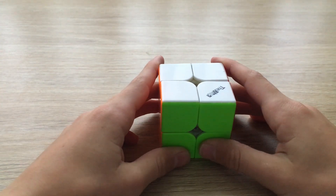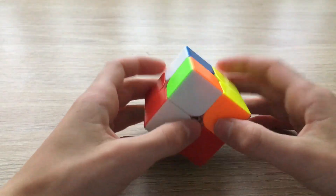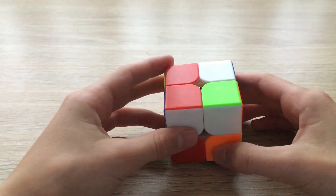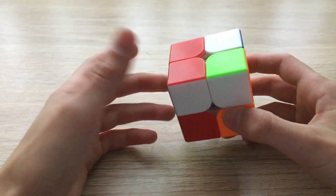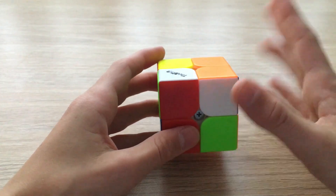So let's go ahead and scramble this cube up. The first step in solving the 2x2 Rubik's cube is to make a face. We're going to choose which face we're going to solve — any color. I'm going to choose white, so I'm going to put all the white pieces onto one face.